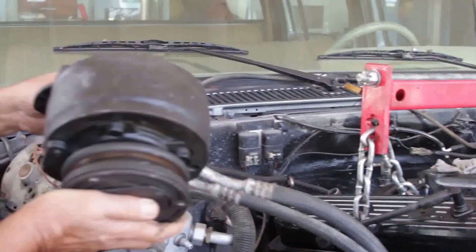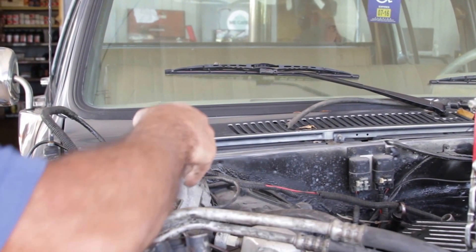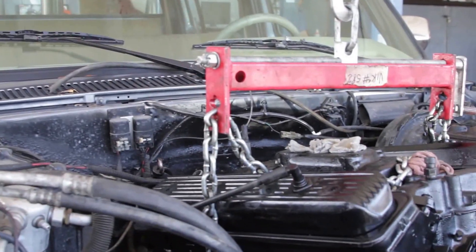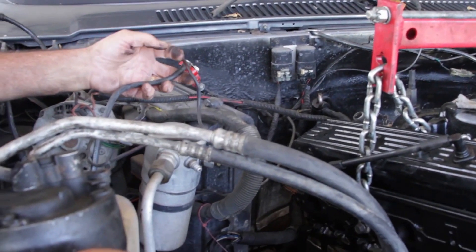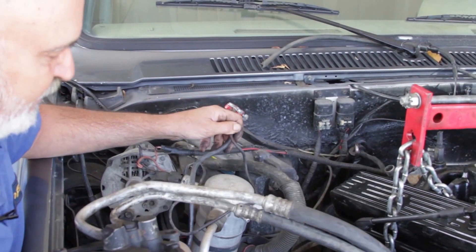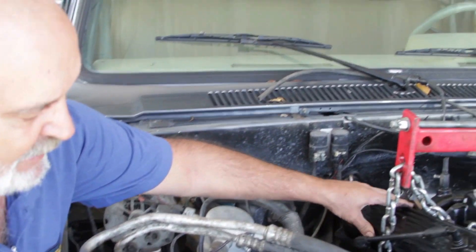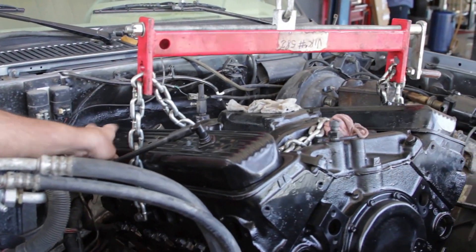Obviously this is an air conditioning compressor and this is the alternator. Obviously we all know this is a valve cover, and this is the air conditioner dryer. Putting these together it's like a puzzle — you kind of have to remember where everything goes and make everything fit. You've got to count your bolts and nuts and make sure there's none left over, but even though it's a lot of hard work it's very rewarding once you can start this baby up.